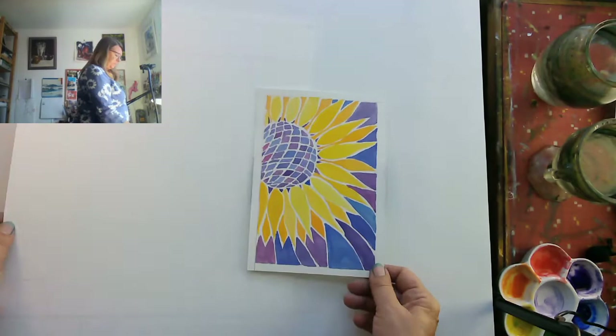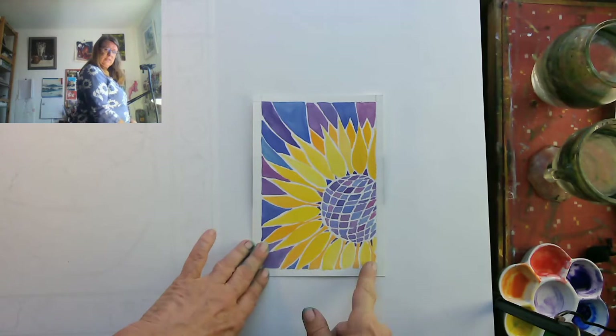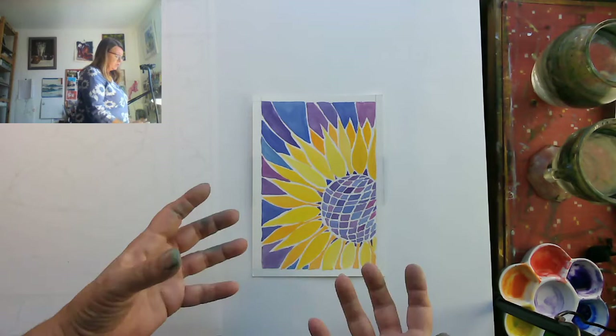I have another one here — just a little sunflower — but you can see it's very effective because I've got yellow and purple, so it looks rather groovy. I've used variations of yellows and variations of purple, and that's quite an easy one to do. It's very simple but enjoyable, and you can actually improve your skills while you're doing it.